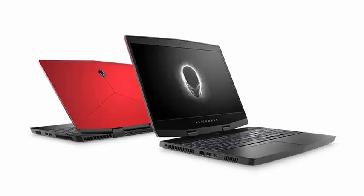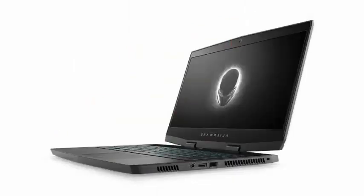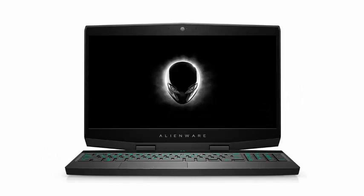Dell included all the hardware you would expect in a modern gaming notebook. Under the hood, you have the option of choosing between an 8th generation quad-core Intel Core or 6-core i7-8750H.